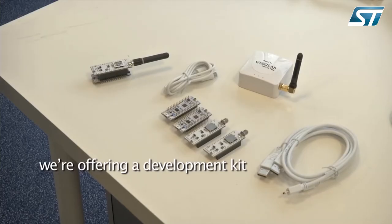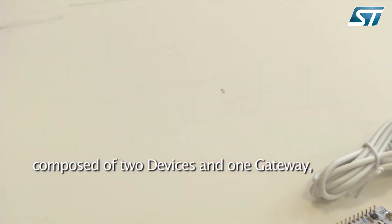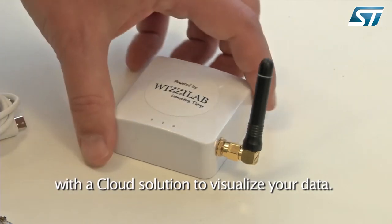To allow our customers to prototype their ideas, we are offering a development kit composed of two objects, one gateway, and a cloud solution to visualize your data.